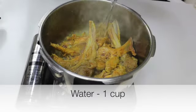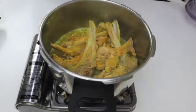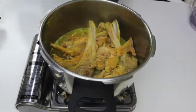Add 2 to 5 vessels of water, or cook until the meat is tender.